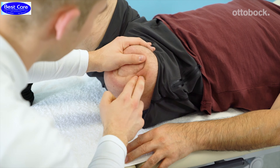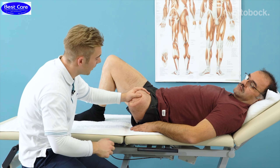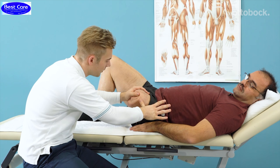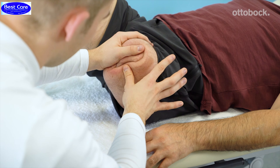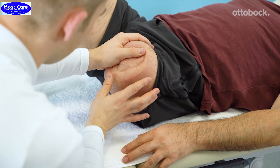After making around five circular motions in place, you go up and down the whole scar. Another version is to fixate the scar from one side and use your thumb to push the skin towards the scar, going up and down the whole scar in small steps.